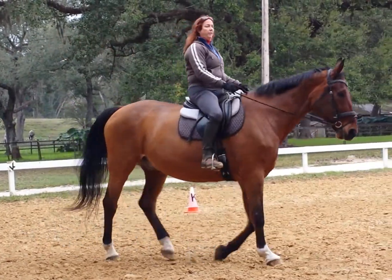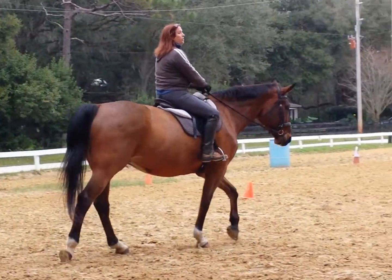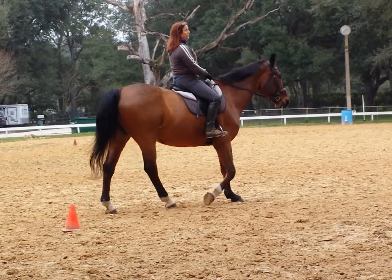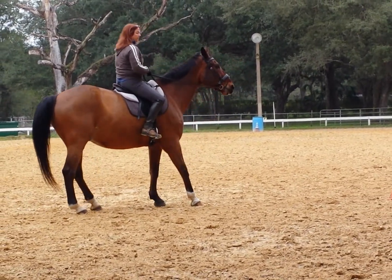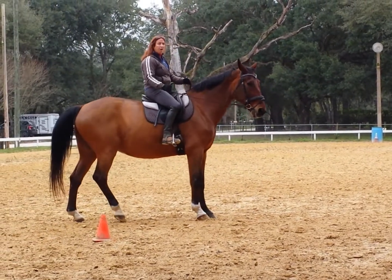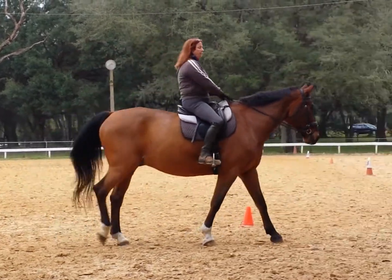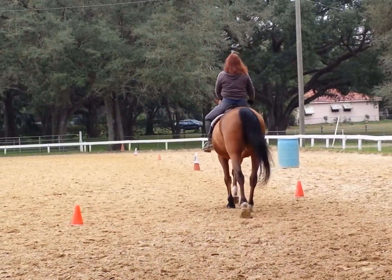If you get lost — let's say I get here and Denise is giving you a left or something and you forget the cone — you can stop your horse. You can back your horse up, and then you can go back to your cone. Don't always think forward's the only answer. You have to be able to control everything about where you're going and at what speed.